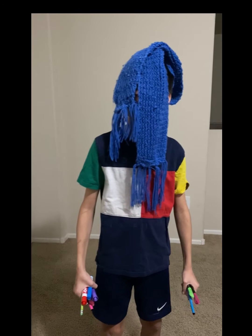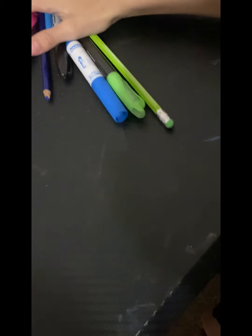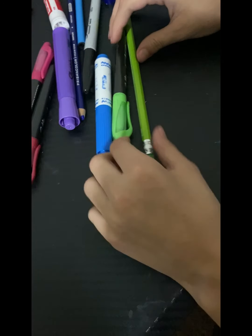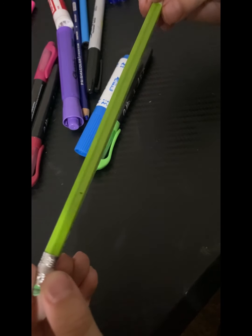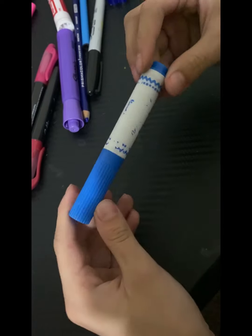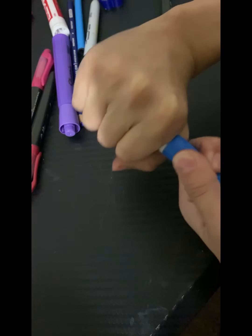Hey, you should stop using expensive stuff and save some money — this is cheap stuff. So little crazy boy just gave us some cheap stuff. Let's see what we've got: a pencil, a green marker — Crayola. Is this even Crayola? Let's try to open it, it's so hard to open.